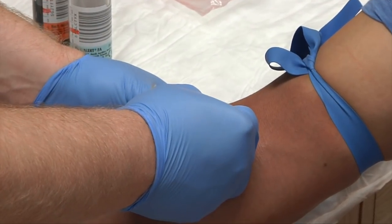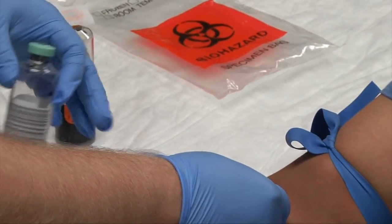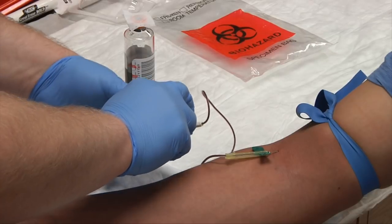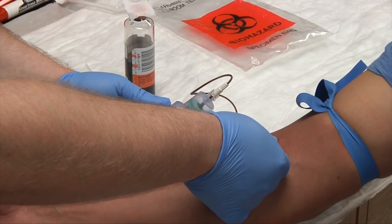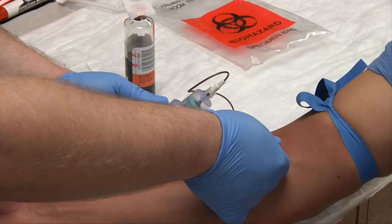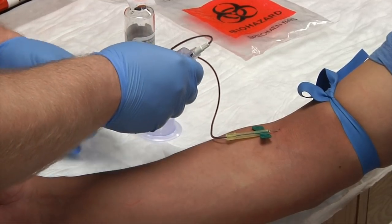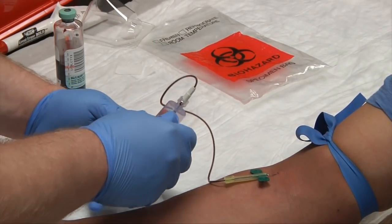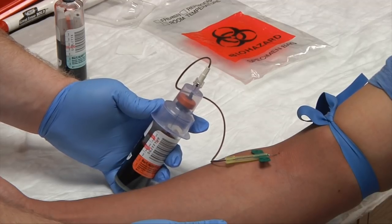Anchor your patient's vein and on count three, insert. Watch for blood flash in the tubing. Be sure to watch for your fill line. When we have 10 milliliters in the aerobic bottle, disengage and set it to the side. Grab the anaerobic bottle and insert. It's typically best to let the butterfly sit freely since we're drawing so much blood. Fill to 10 milliliters in this bottle as well.